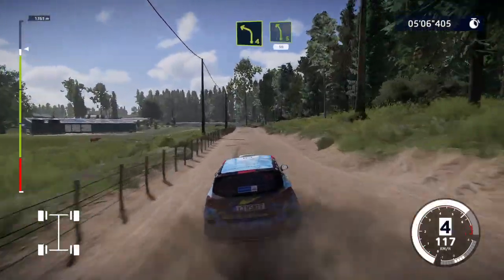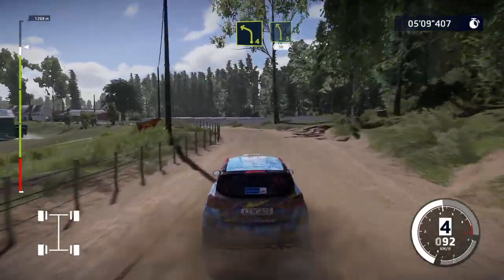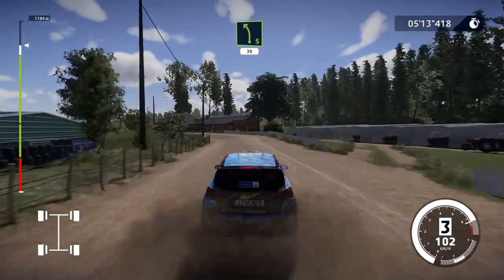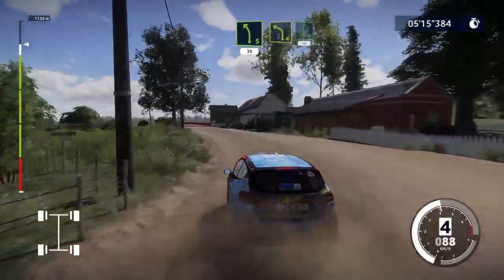Left 4 short, and left 5 short, 30. Caution, left 4, into flat right, 80.